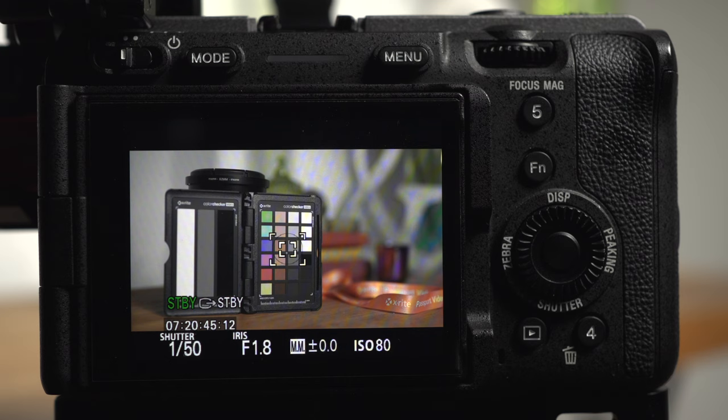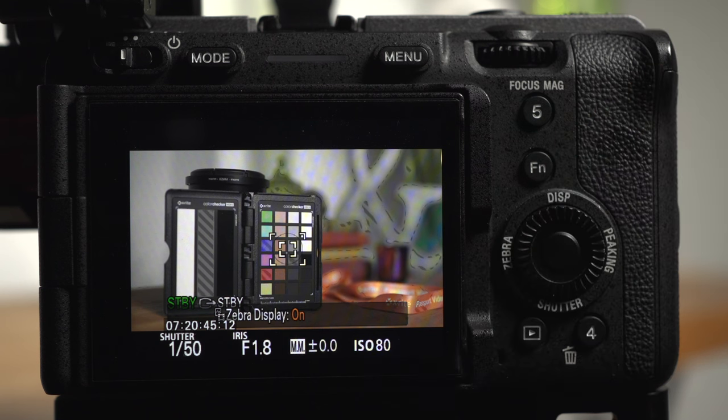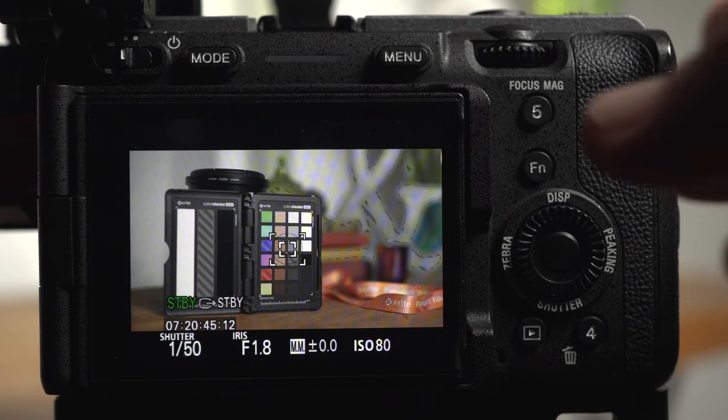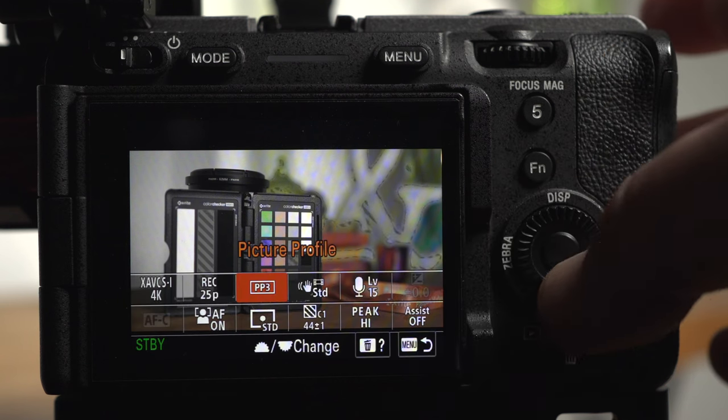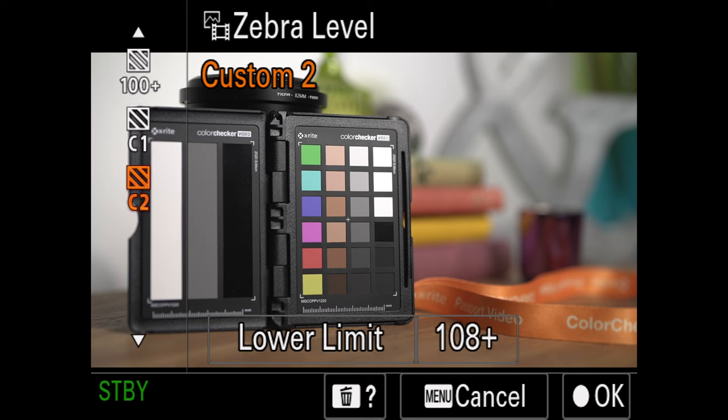Whilst the multimeter can be a useful tool, it doesn't allow us to set a precise exposure level — and this is where the zebra tool comes in. If I switch on the zebra display you'll see diagonal lines on certain parts of the image. These lines show any areas currently at the brightness level defined by the zebra settings. We're in picture profile 3, a Rec.709 profile that stores brightness from black at 0 to the brightest whites at 108%. In the zebra settings there are presets ranging from 70% to 100% and 100-plus, but I'm going to concentrate on the two custom settings: C1 and C2. These are the only two options I'll generally use, adjusting them depending on the picture profile.